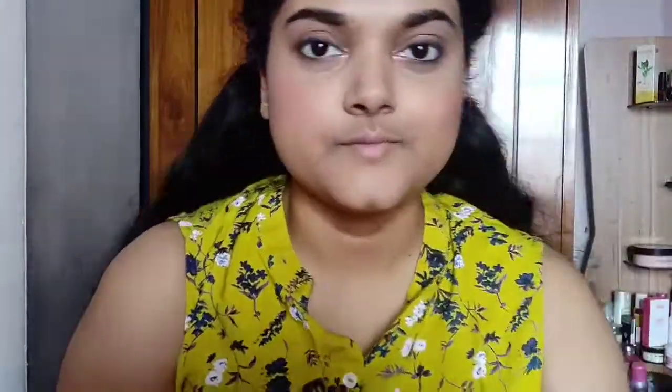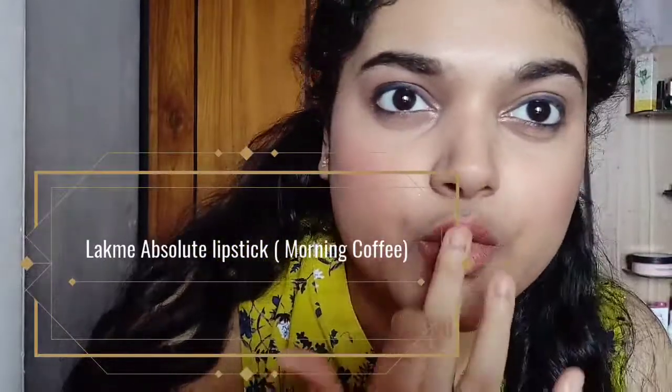I am blending a little bit on my lower lash line. You can also use the same blue liner here on the lower lash line if you like. For mascara, I am using the Maybelline mascara on my upper and lower lashes.